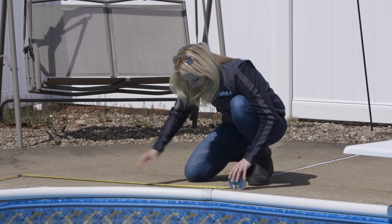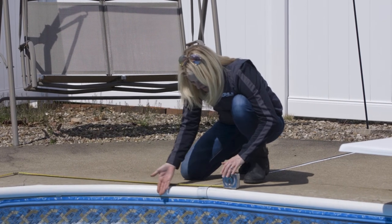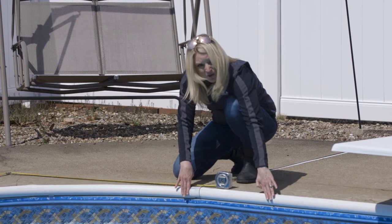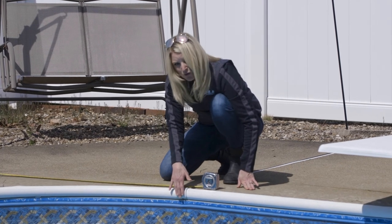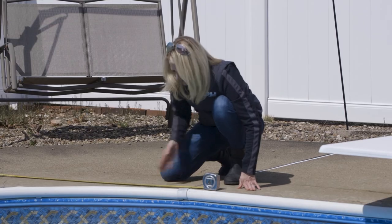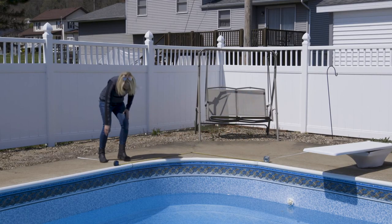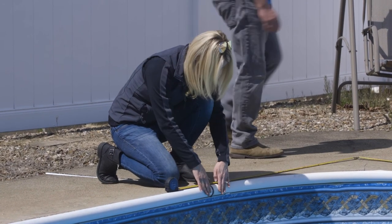I'm going to go ahead and look, make sure this is lined up right against the wall. I'm going to look where the corner ends and the straight wall starts — and we are right at four feet on this one. I'm going to ignore this clip, because this clip doesn't matter. You want to go off your measuring tape. And over here I also have four feet.